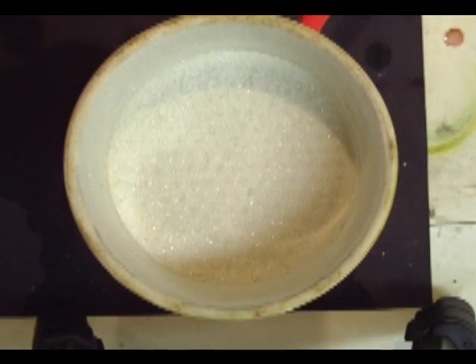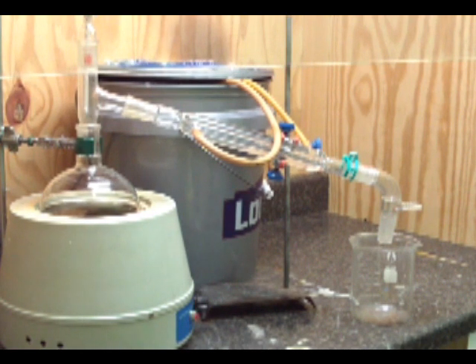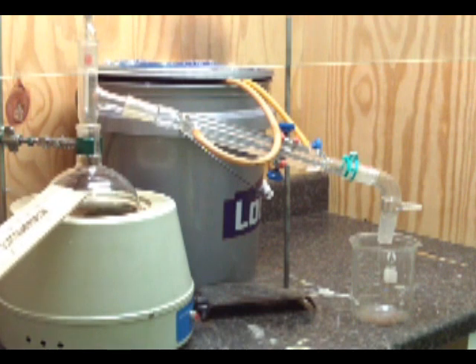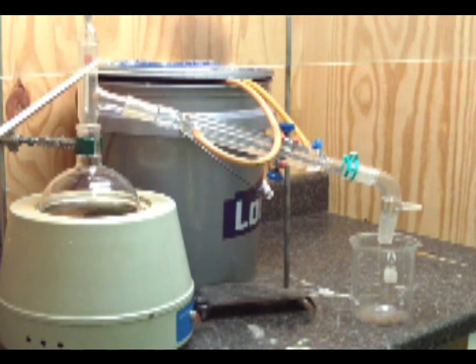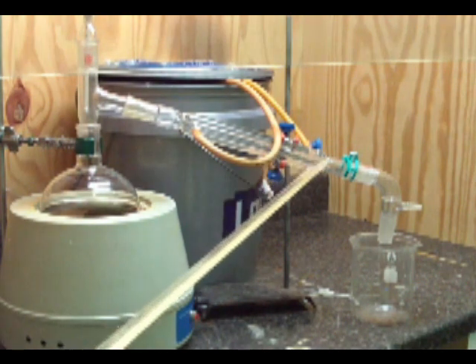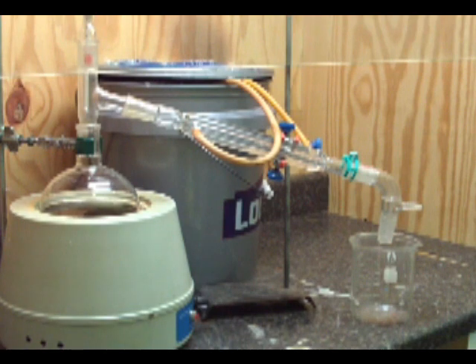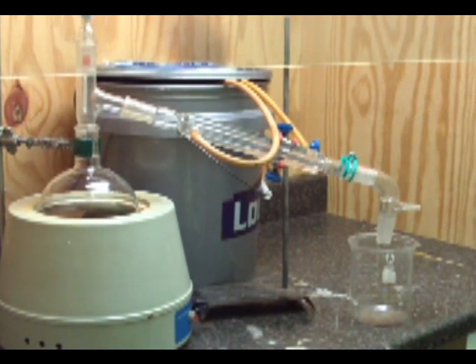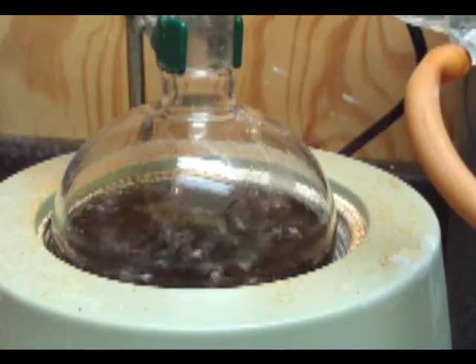Now we need to set up a simple distillation. Take the filter flask and pour it into a one liter round bottom flask and set up similar to this. I use a plastic container to save my water — just a little pump in there and a whole bunch of ice. This is just a simple distillation. When you first start the boil, water comes over first, and in the first distillation there's going to be a lot of water.